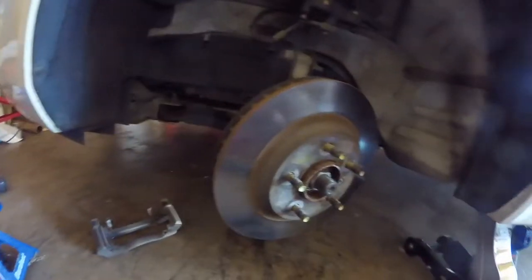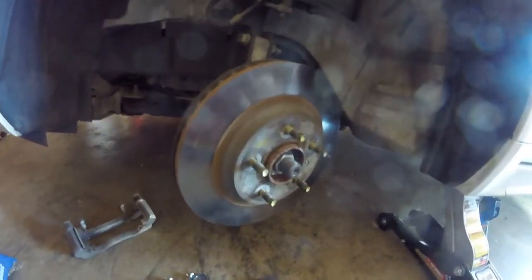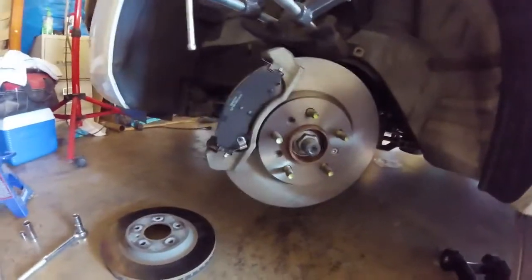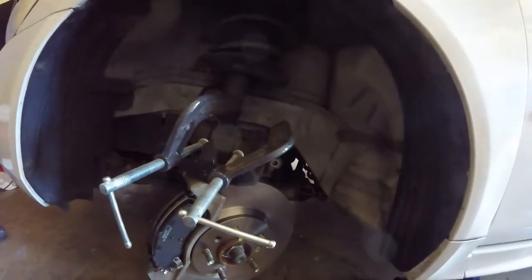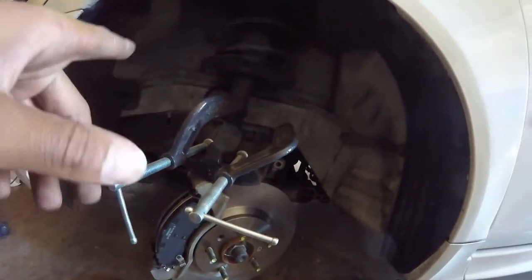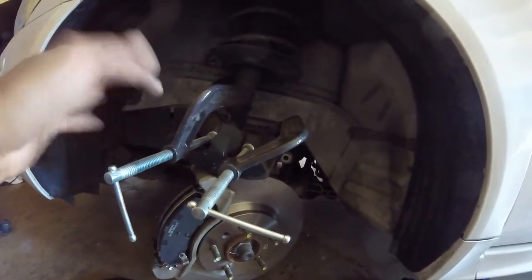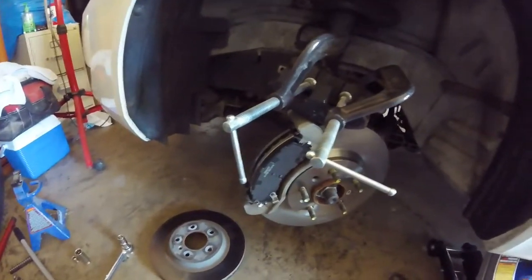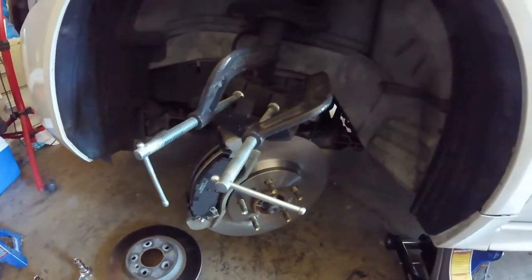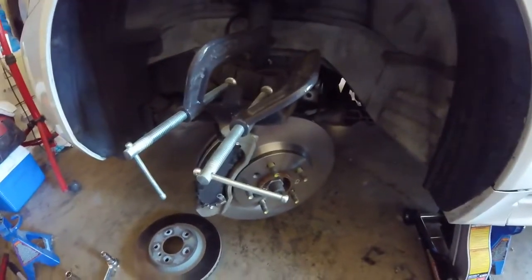Now everything is new — new pads, new rotors, new clamps. I'm squeezing the pistons in on this caliper. This one is not like the 2000 or 2005 Impala with one piston — it's two pistons. So just to get it down a little quicker and more evenly, I've got two clamps on here going. I probably could have just used one clamp in the middle, but it's not that hard to run two at the same time. I'm gonna go ahead and finish this up and put it on — still gotta do the other side.